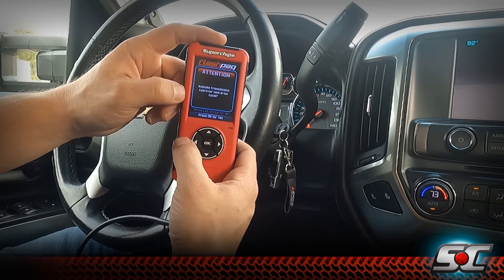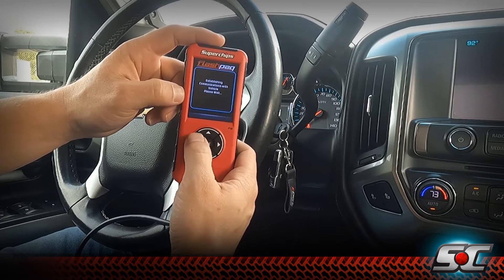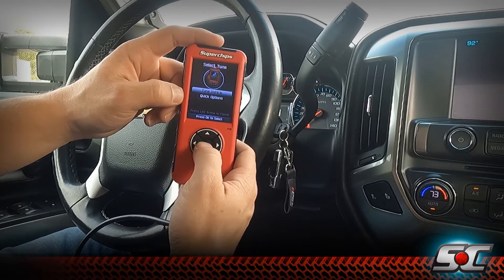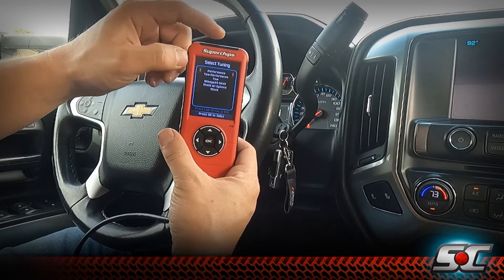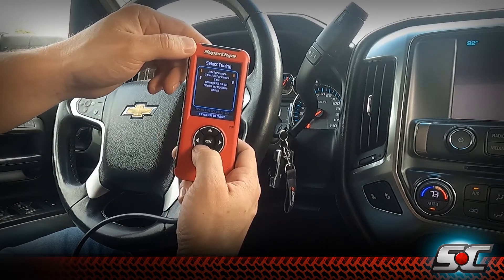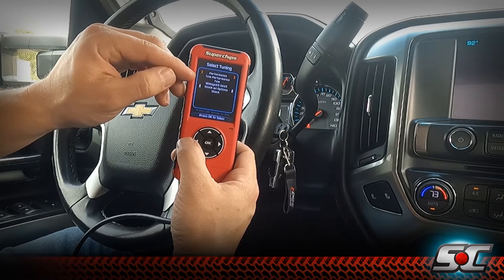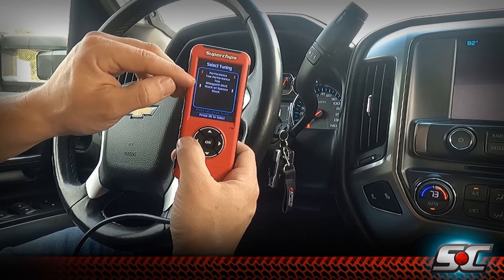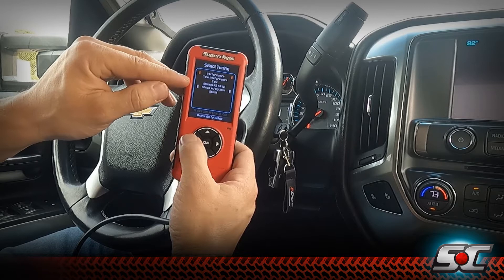We're going to go in and tune the vehicle. It will establish connections — select tune. We've got our performance file already loaded in the truck, highlighted there, but we can go through and select any of our other tunes. The mileage excess tune was built for daily driving and fuel economy — this tune will add 100 horsepower and 200 foot-pounds of torque to the tires over stock.